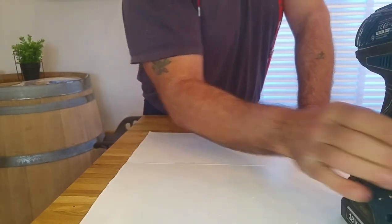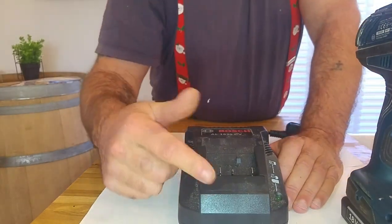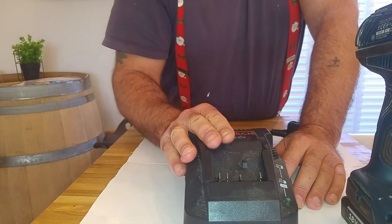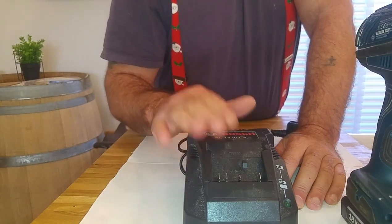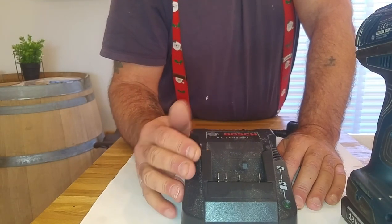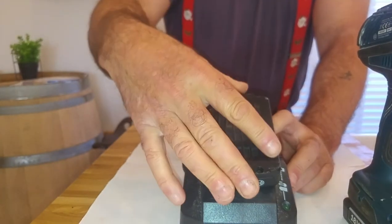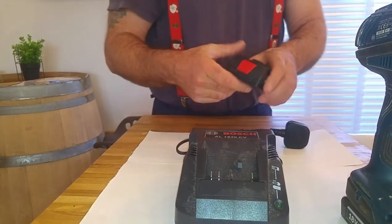Here's the charger. When charging, the light on the side flashes, and when it's fully charged it stays constantly green. It seems to be a really quick charger. On the job, if one battery goes flat we put it in the charger and after maybe a couple of hours — sometimes less — it's ready to go again. The battery just drops straight in and you don't need to push a button to slip it in — they charge up really well.